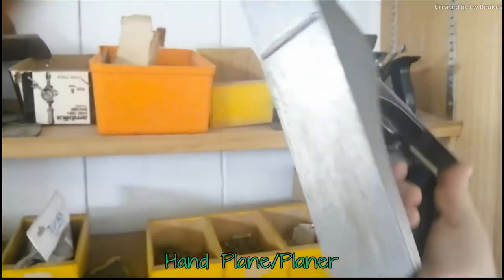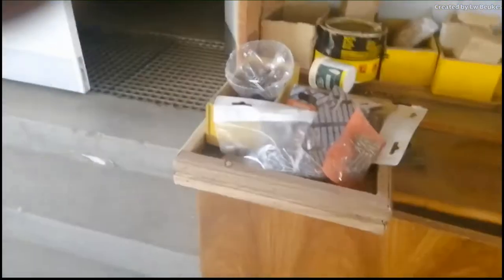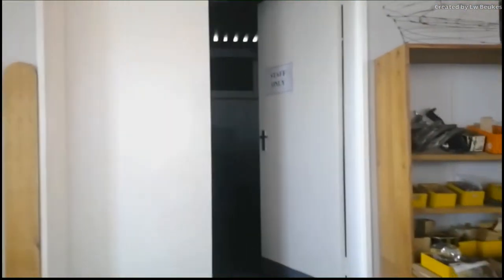Here you can find your planers, which are to make wood nice and smooth. They have blades, so be careful. All your various screws and nails can be found here. In there you can see 'staff only' — that is where we keep the big expensive wood. Please do not go in there.